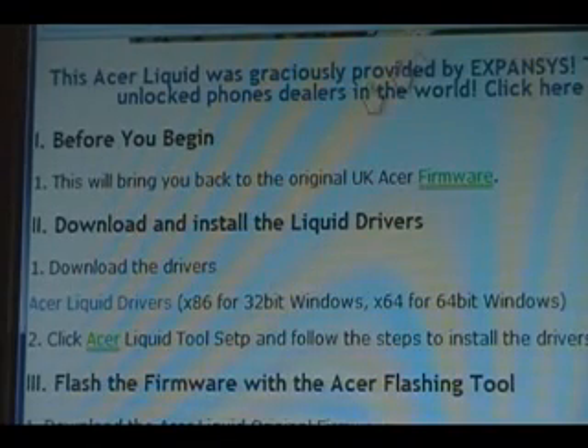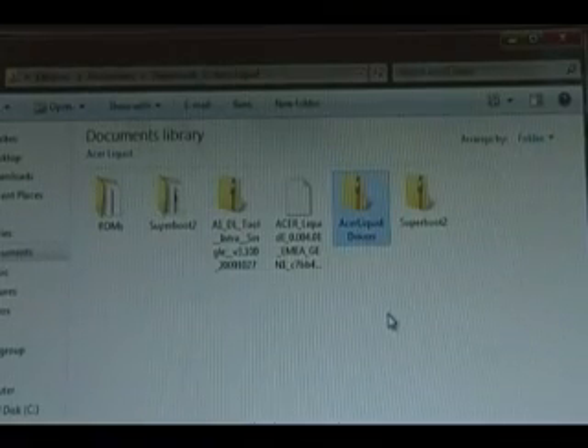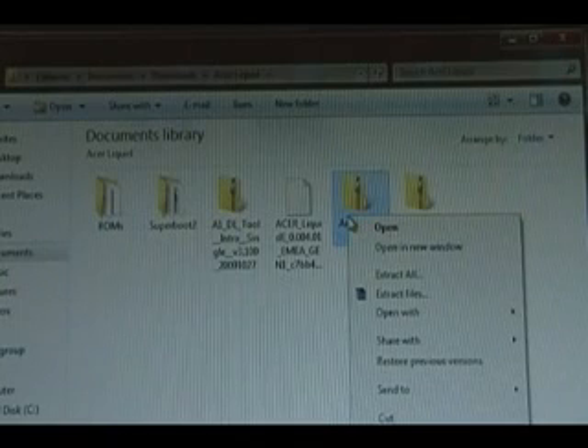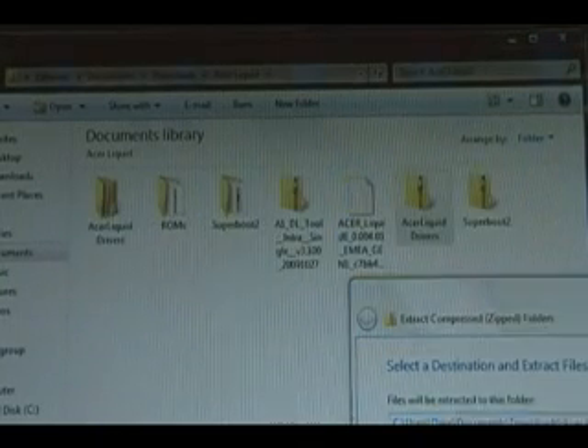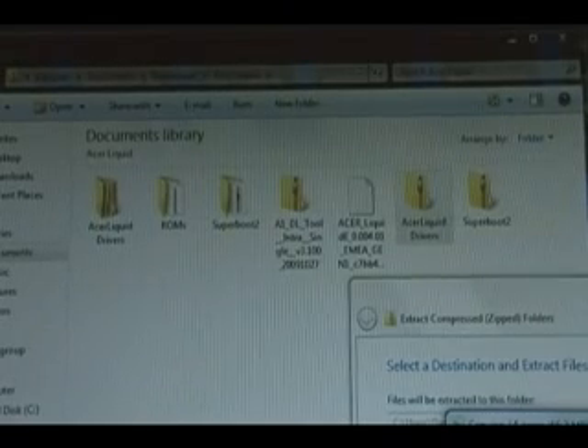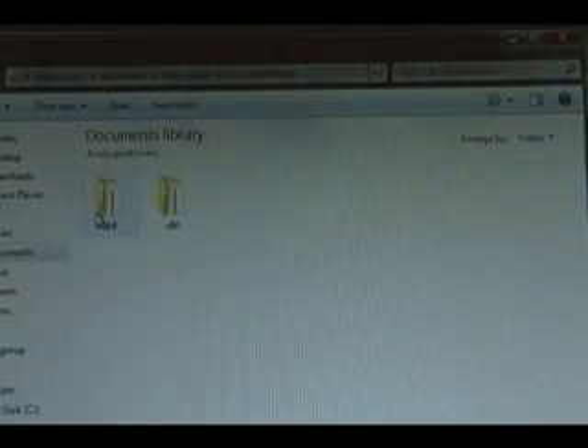First you need to download the Acer Liquid drivers, so click on the link here to begin downloading the drivers to your computer. Once you've downloaded the Acer Liquid drivers in .zip format, we're going to right-click it, extract it, wait for it to extract, and then we're going to open the new Acer Liquid folder.